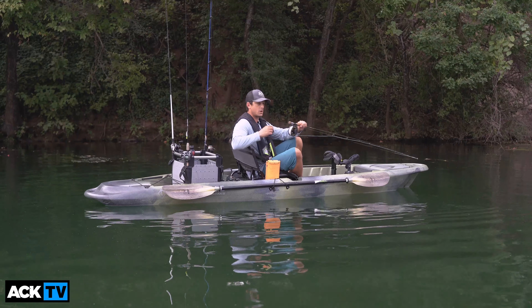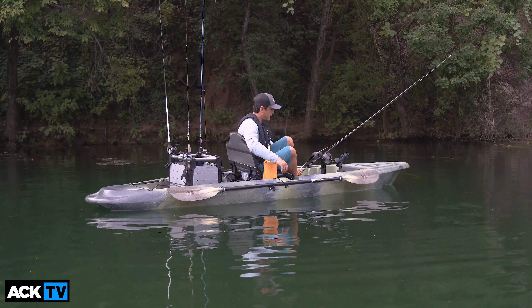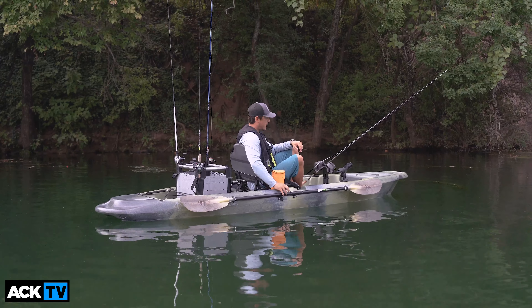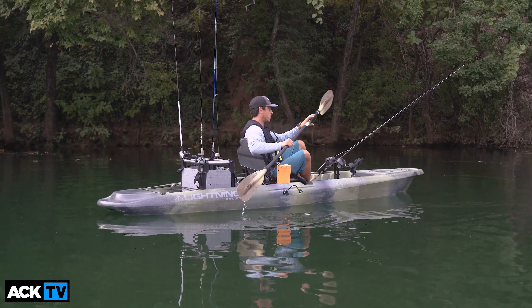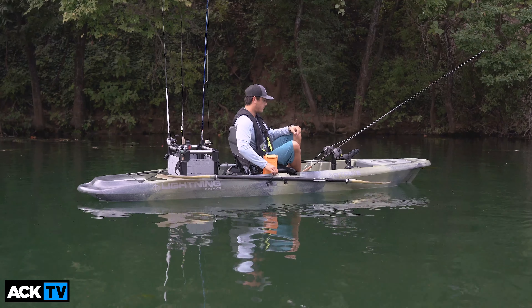It's got a big, large hatch on the front that opens and closes very easily with a couple of bungee cords, and it is big enough for you to store your paddle in there. You can also store a couple of fishing rods — not only small accessories or a dry bag, but if you're going to be transporting your gear, you can have everything inside the hull of the boat.